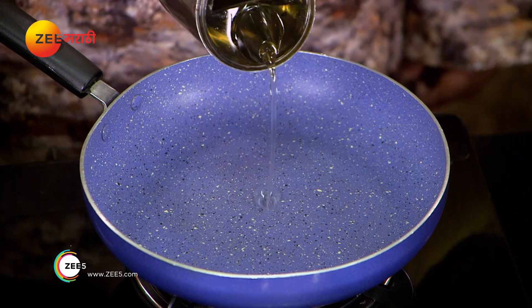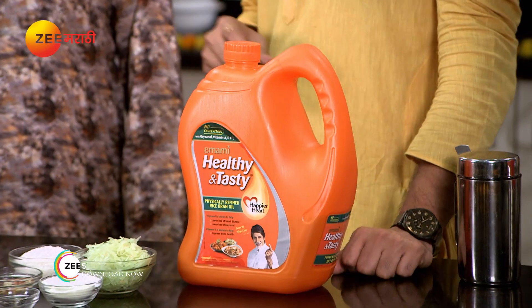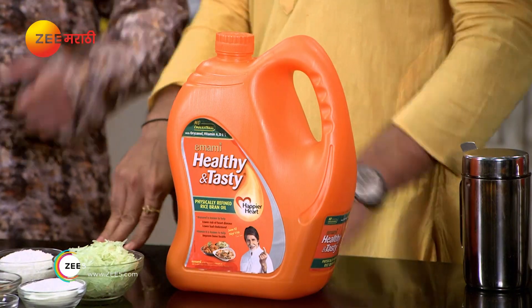I'll do this with oil. Two days ago we have our oil — it's a healthy and tasty refined rice bran oil. This oil reduces bad cholesterol and is rich in vitamins A, D, and E. If you want good taste, this is a good oil.